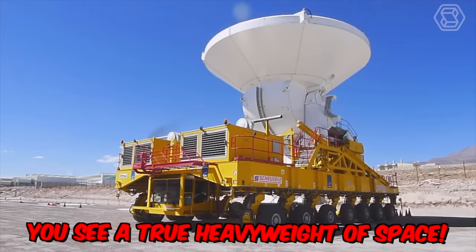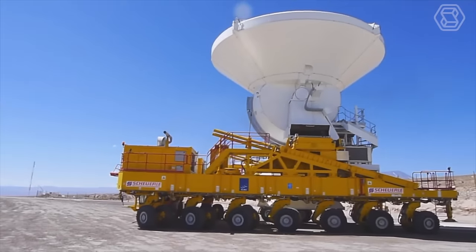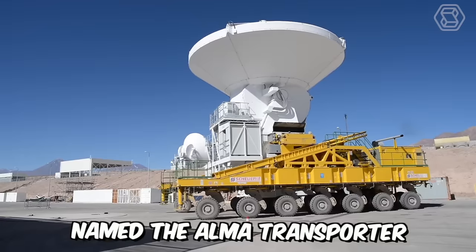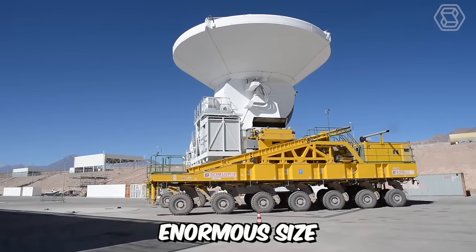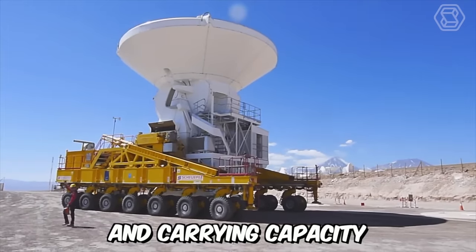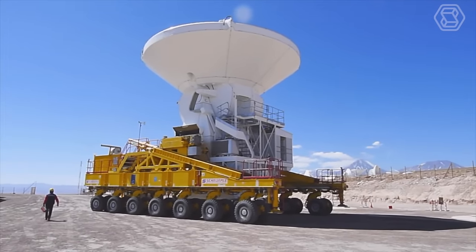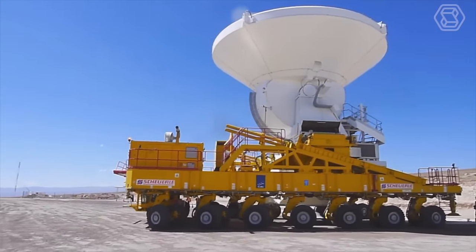You see a true heavyweight of space — an outstanding piece of equipment designed exclusively for transporting massive radio telescopes. The 130-ton machine, named the ALMA Transporter, was created in such a way that it not only boasts enormous size and carrying capacity, but is also incredibly delicate, smooth, and safe. After all, it had to transport astronomically expensive components that could not afford any damage.